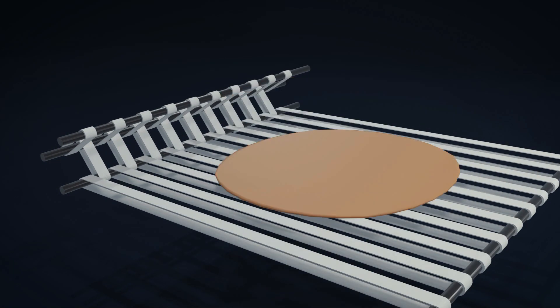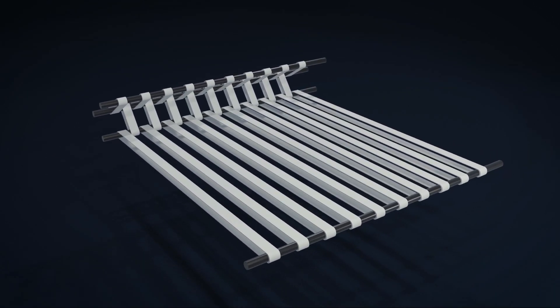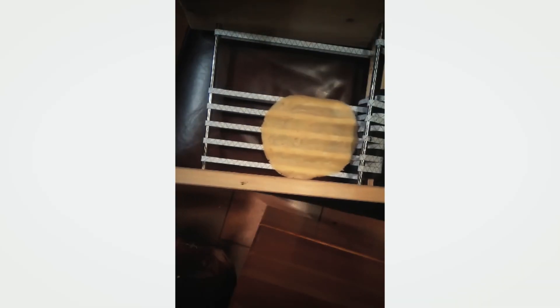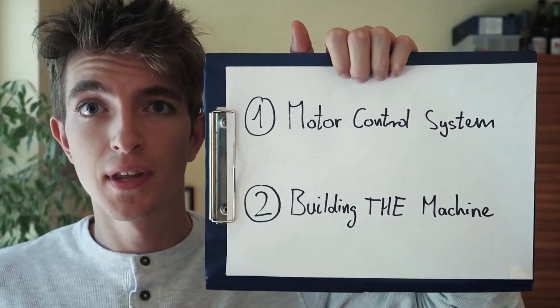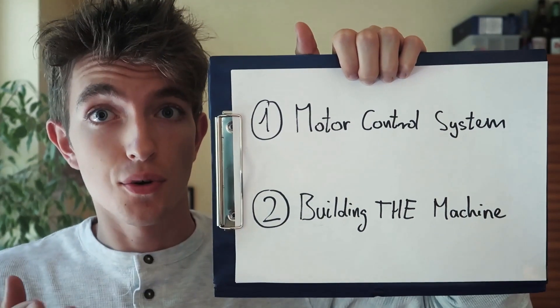So there are two tasks: the first is to build a motor-controlled system, the second is to build this roller machinery physically that I just showed you.